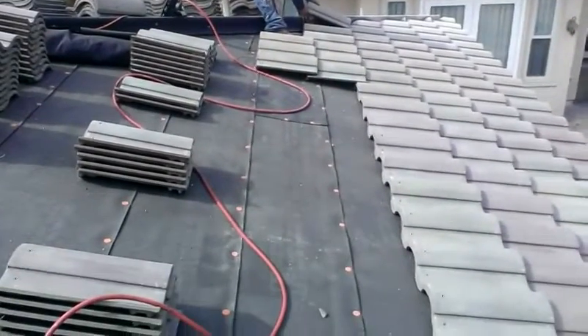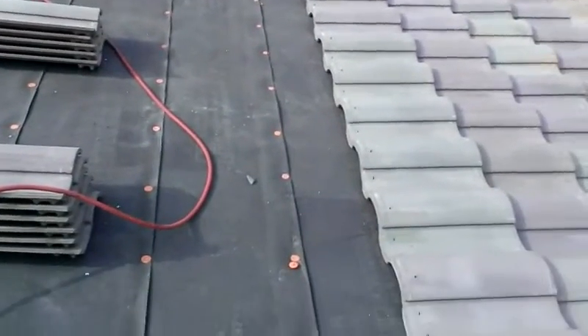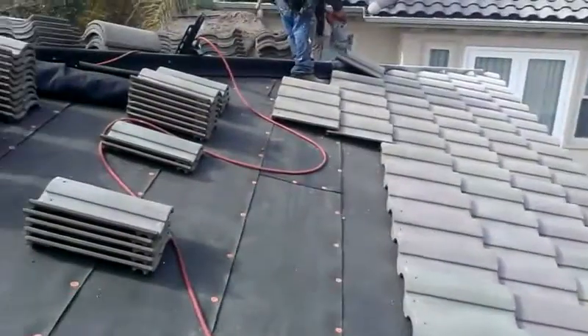Hi, today we're going to teach you how to install tiles. Install tiles are supposed to overlap 3 inches.